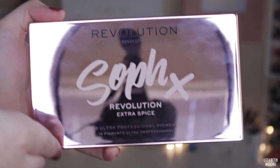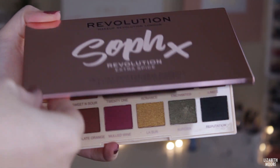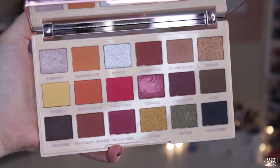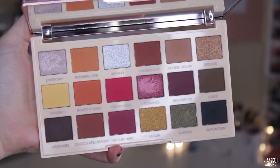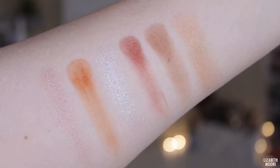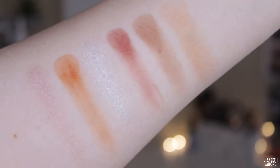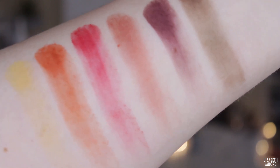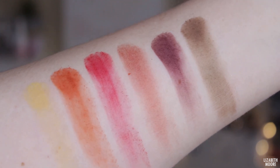I picked it up a little bit after the 21 Days of Beauty. I saw it and I just had to have it, so I grabbed it and I'm really excited to play with it today. I think the colors in here are just really, really pretty. I'm really loving the greens, and you've got your cool tones down here, your cherries, then your oranges and yellows. I also love that it comes with a really big mirror too.